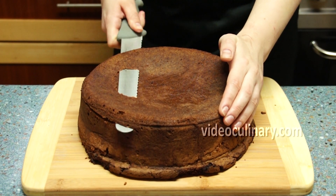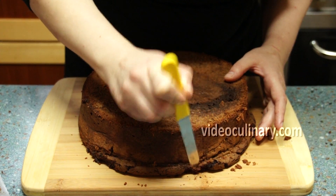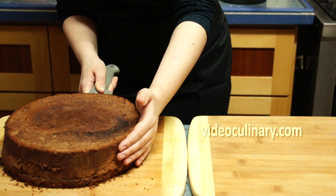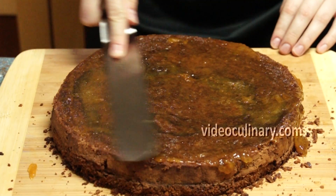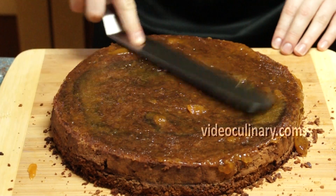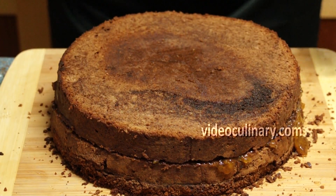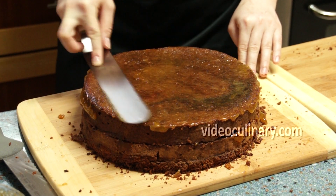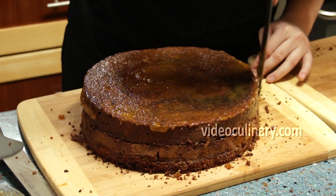Trim any uneven areas from the sides and the top of the cake. Cut the cake in half and brush both sides with the remaining rum syrup. Spread apricot jam over one layer of cake. Set the other layer on top and brush the top and sides with apricot jam. I used a total of 200g of apricot jam to cover the entire cake.